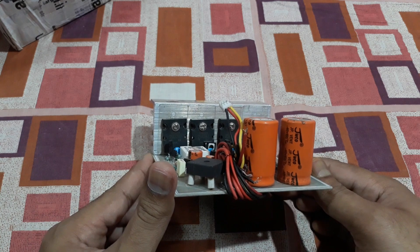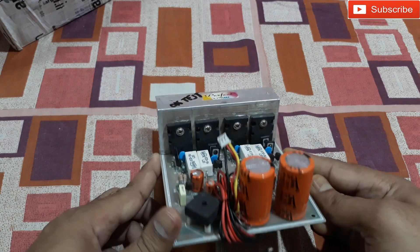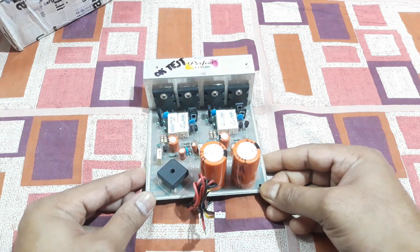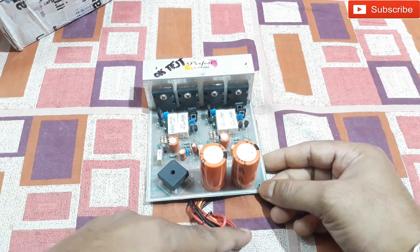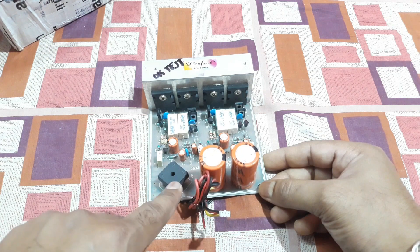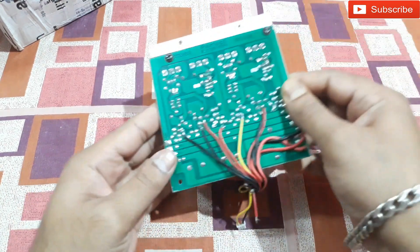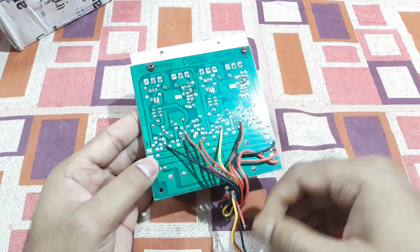It has 2SC5200 and 2SA1943 transistors. It's a pretty simple and nice board. This kit has a DC rectifier built in — you can see two giant capacitors and a bridge rectifier diode. It's all set, you just need a transformer and connect it, that's it. Let's check the back side.